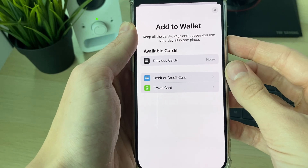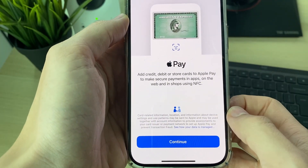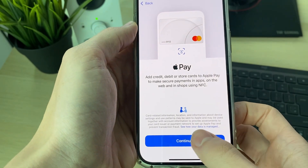You'll get the Add to Wallet page. Click on debit or credit card to add it to Apple Pay, then click Continue.